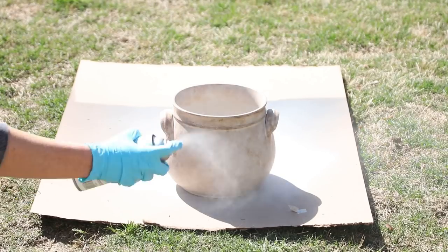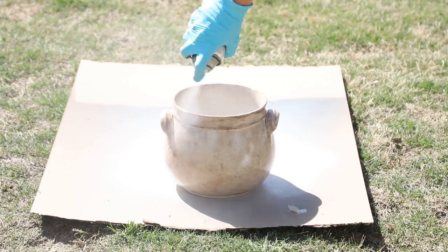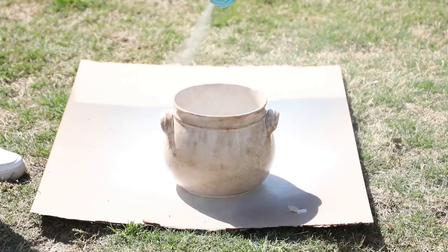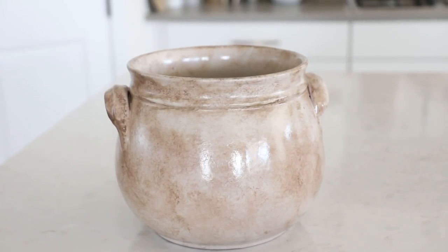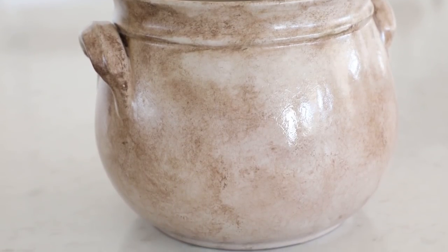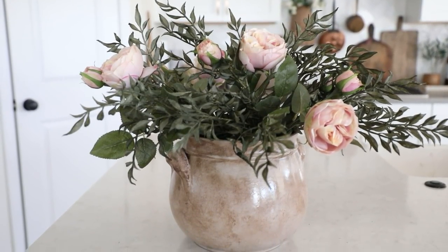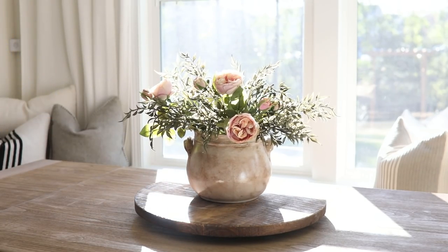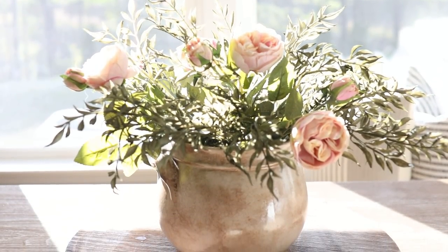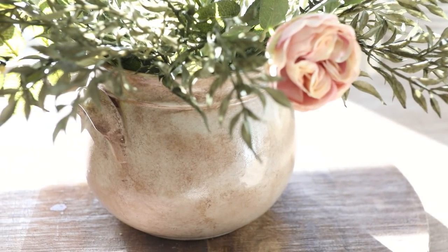The fun part: I took Krylon Triple Thick Clear Glaze — one of my favorite products — which can really give anything a faux ceramic look. I sprayed two coats all over, including the inside, just to make sure everything was nice and shiny. That's how we took this cheap clearance pot from HomeGoods and turned it into a gorgeous faux ceramic winged pot. If you like more color you could totally do this in a pretty blue or green shade — there are really so many options. I just popped some pretty spring florals in here and love how it turned out, perfect for a simple spring centerpiece that instantly brightens and elevates a room.